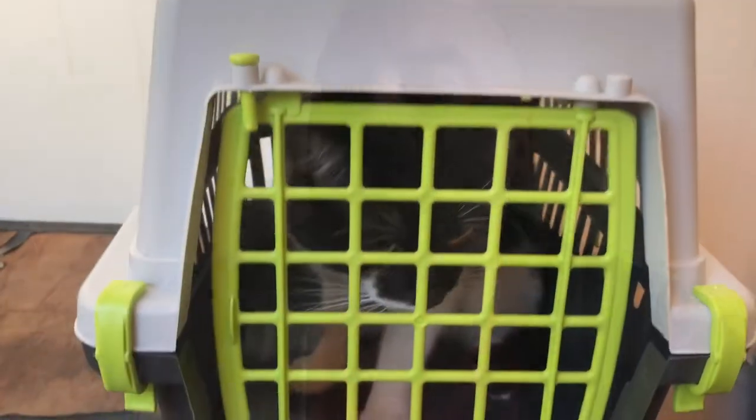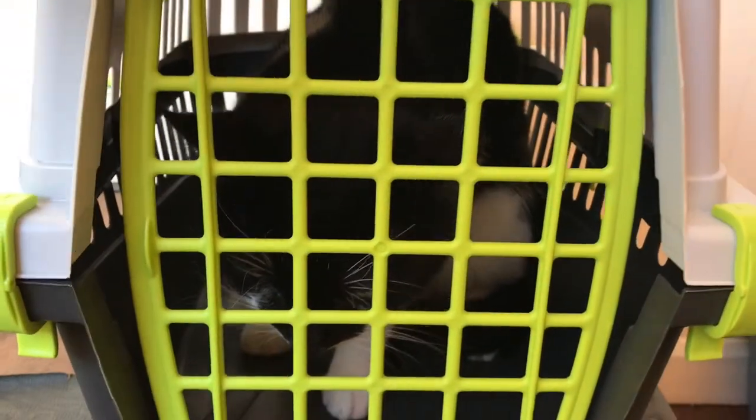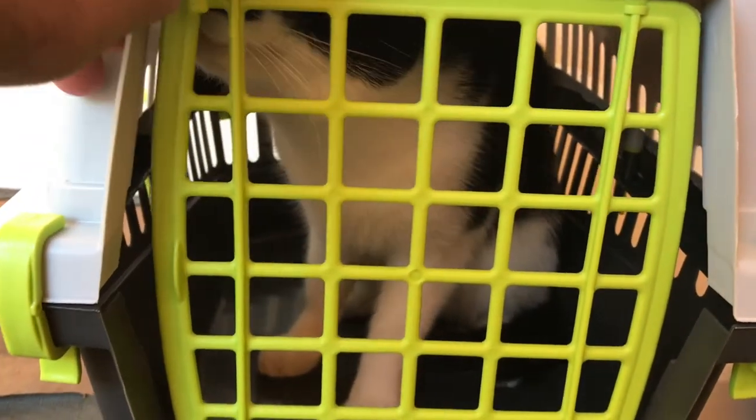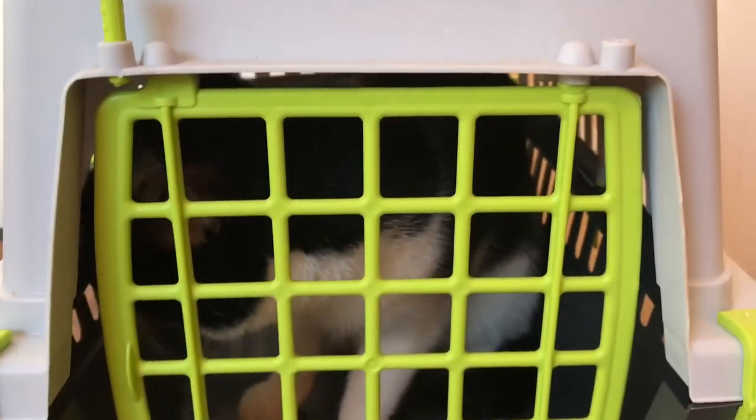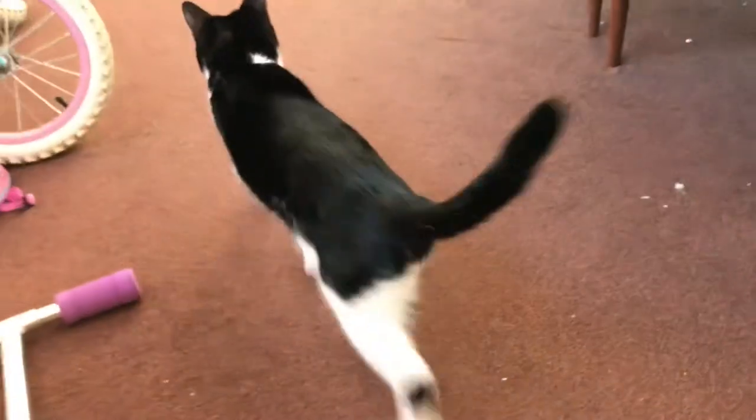Hi Zorro! This is Zorro home — should we let him out? Here we go, this is Zorro coming out. Come here buddy — he's back from the vets!